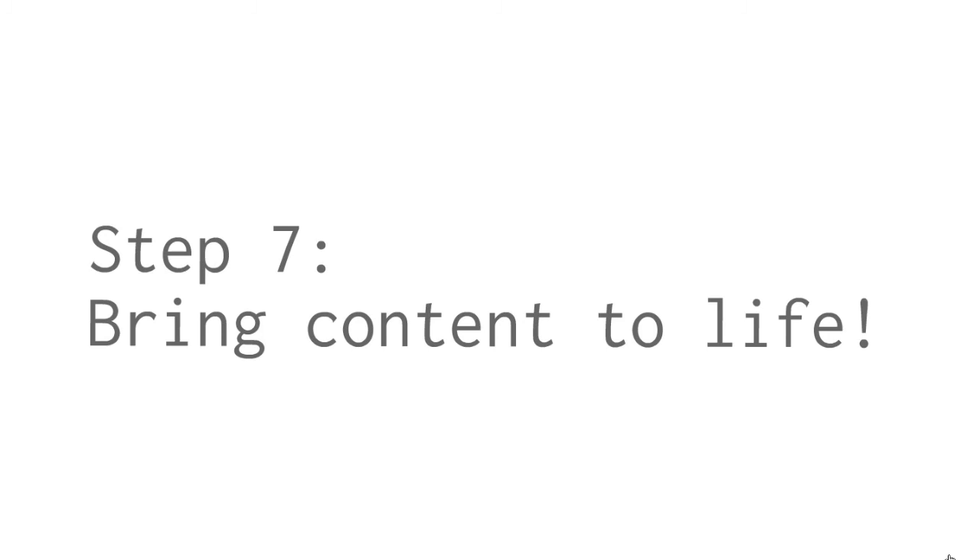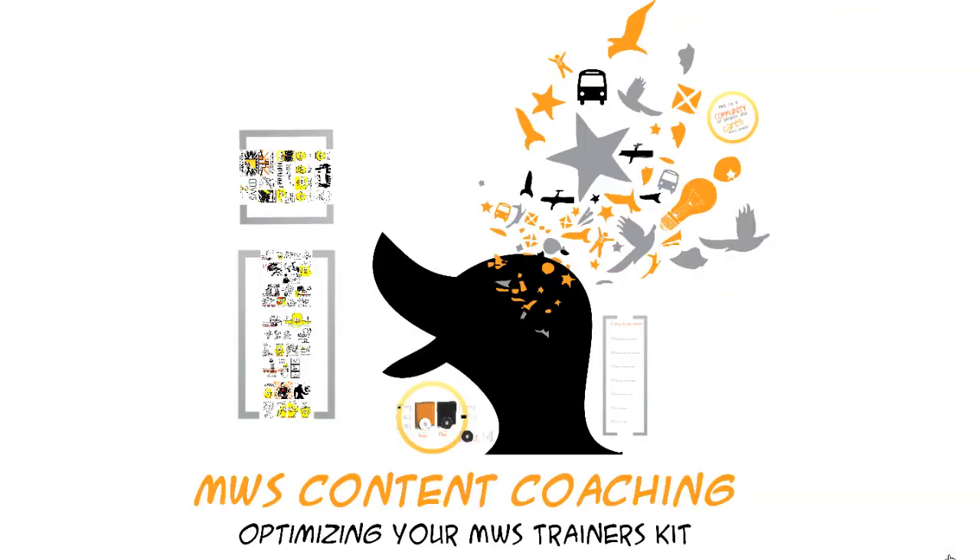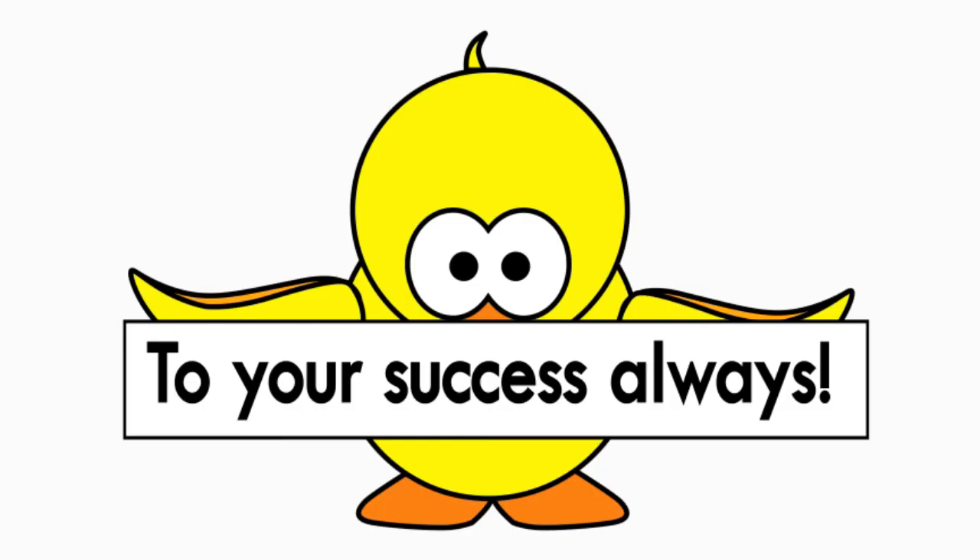Step 7: Time for you to bring the content to life. Feel yourself centering and walk into your workshop with pride. For all MWS licensed trainers, take personal responsibility to deliver excellence. Most importantly, enjoy yourself, have fun with your participants and positively make a difference in the workplace. We are indeed proud to have you as part of the community of trainers dedicated towards empowering the corporate workforce. To your success always!